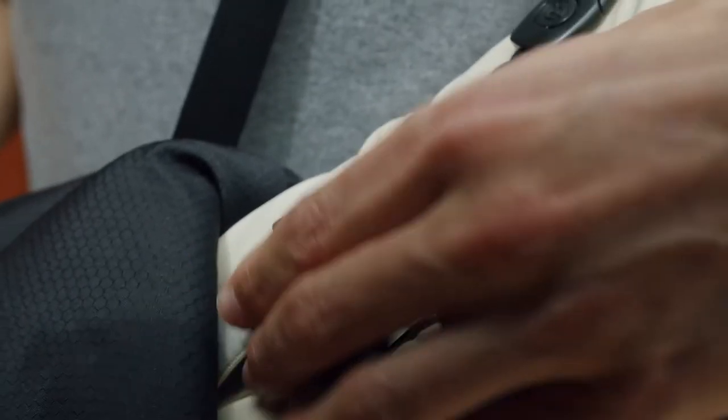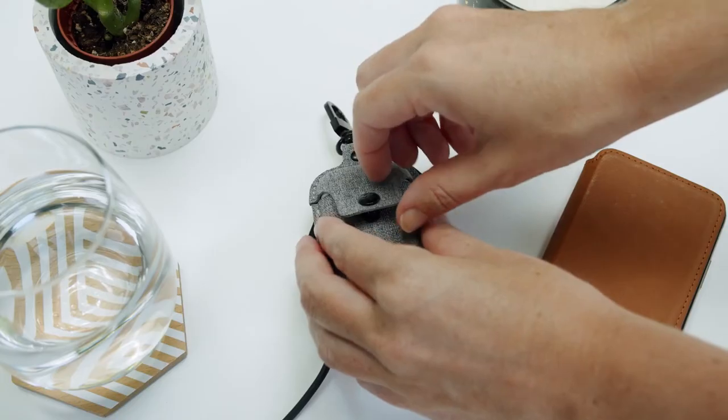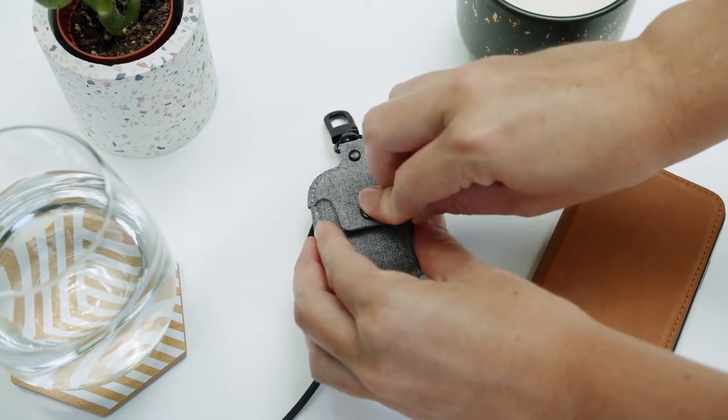It comes with an included S-clip, which you can detach if you wish. This makes it easier to attach to your bag, purse, keys or anywhere else. Finally, you'll love the adorable nylon wristlet, which provides a third way to keep your AirPods close to you.